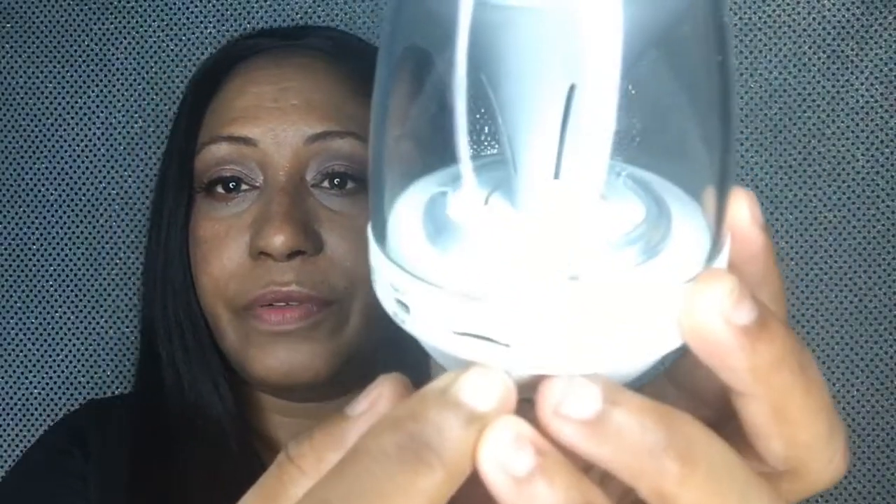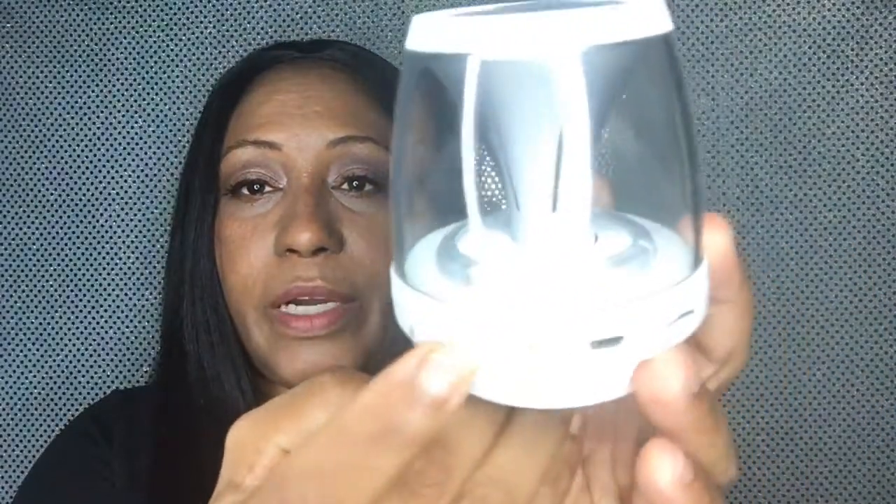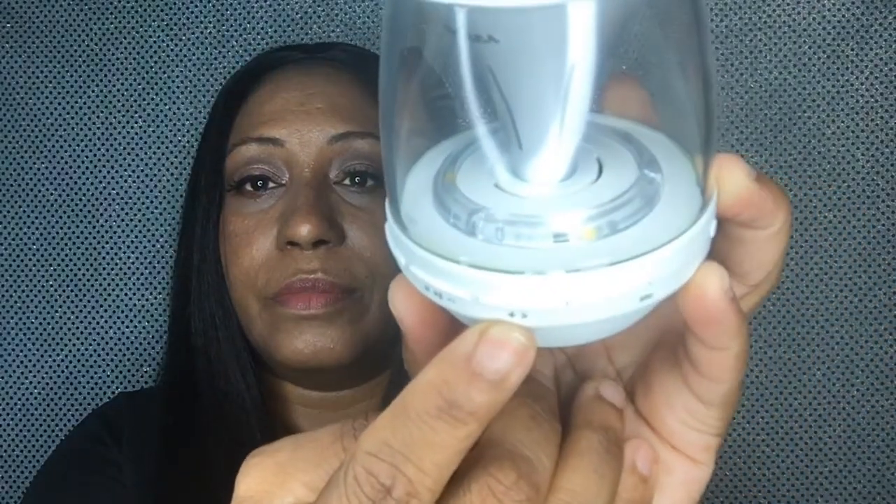The device comes with a TF slot — it says TF right here. Then it has the out end, which is the part where you plug in to charge it. Then it says BT with a little light right there, then it has the on and off button. It has a mic because you can talk on the phone, then it has the play forward and play backwards buttons, and then the play button and the volume buttons and the answer button.